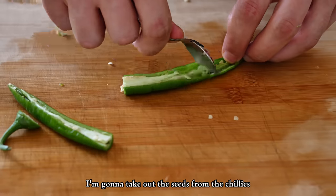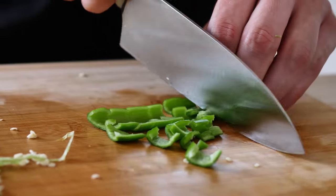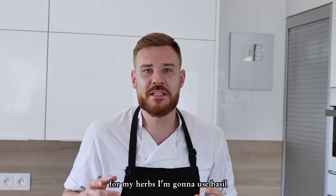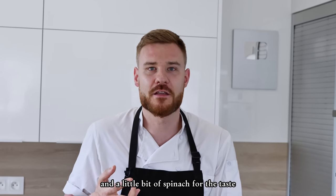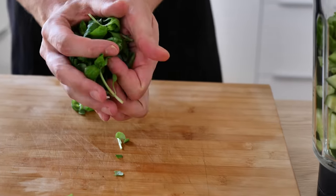I'm gonna take out the seeds from the chilies, but if you like heat you can leave them in. For my herbs I'm gonna use basil and a little bit of spinach for the taste. But you can also put something like parsley or coriander. So I press them in.